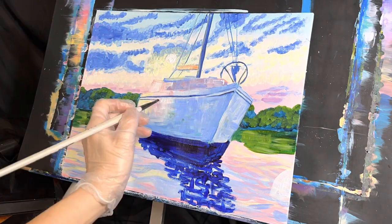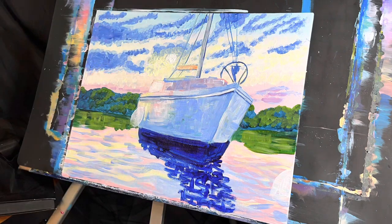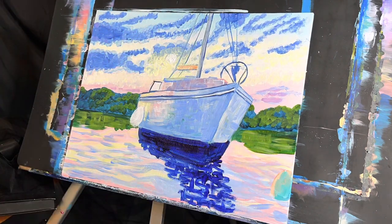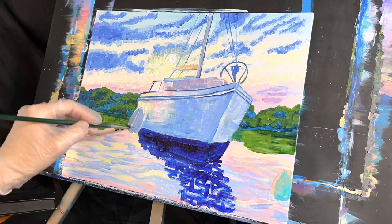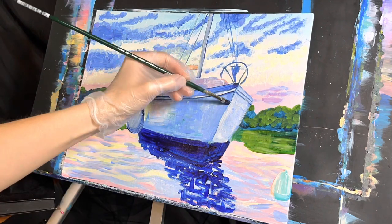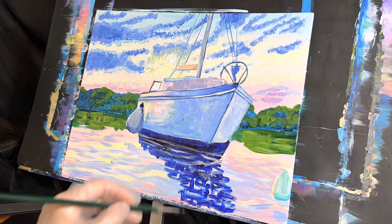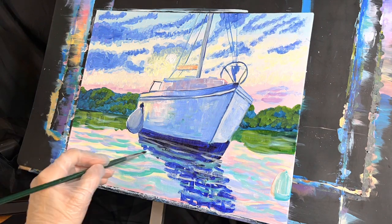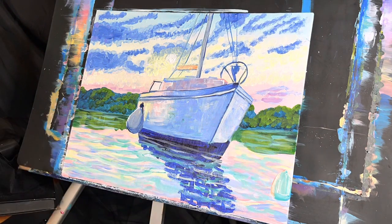In the sky I started with the blues on top followed by some aqua, then yellows, then the pinks, and I skipped the orange altogether. Usually I add orange into the sunset but this time I didn't. I used Prussian Blue along the bottom of the boat and in the water for the reflection, and I eventually added in some aqua into the water below, in the pink areas, and in the green reflections and the reflection of the boat areas too.